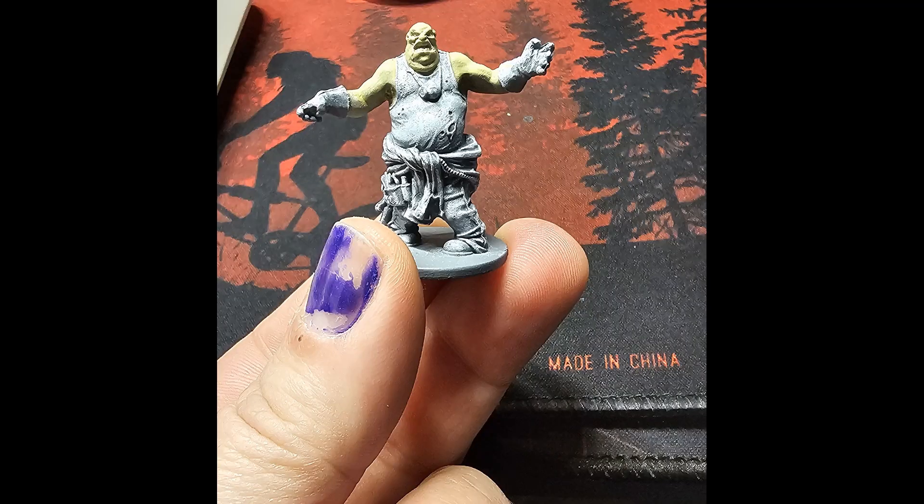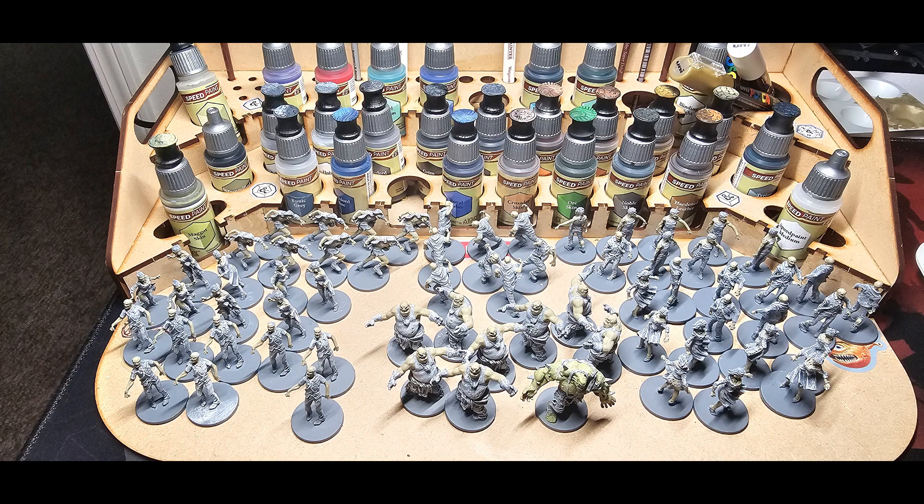And there we are — the last big batch of painting is done. From here on out, it will be either individual minis or painting the zombies one sculpt at a time, all the way to the finish. Hope you enjoyed this episode. If so, please hit like and subscribe, and then share it with all your friends. Tune in next time when I start turning into real zombies. Remember, they ain't gonna paint themselves.